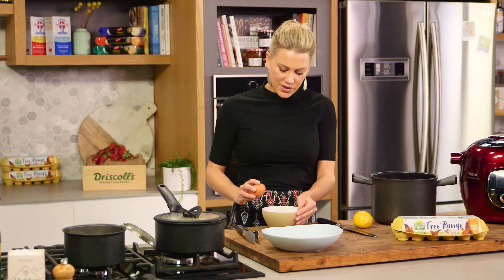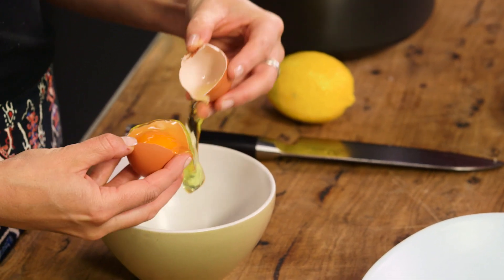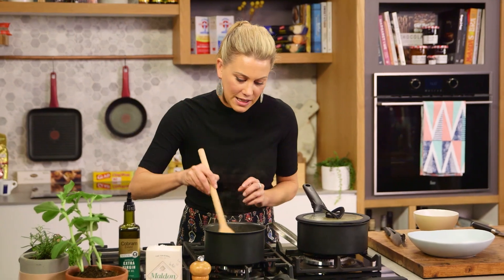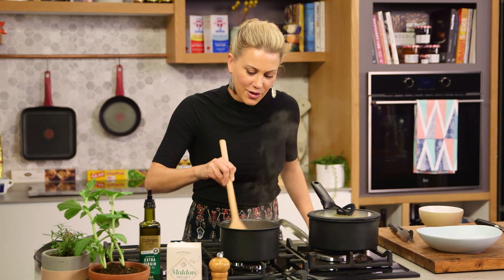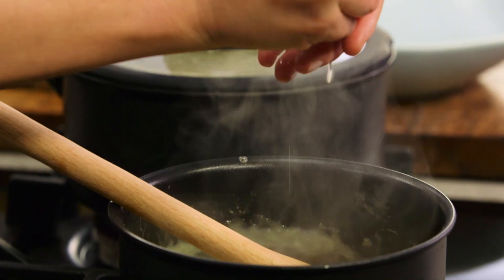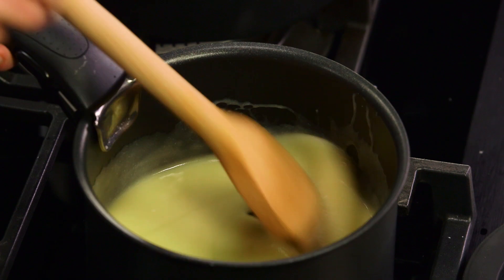The rice is cooked. For the sauce, I like to add one egg yolk — it makes it glossy. It's off the heat now so it won't scramble. Mix that in quite quickly and you'll see it go a beautiful yellow colour. Just to freshen it up, I also like to add a small amount of lemon juice. Stir that in and that sauce is done.